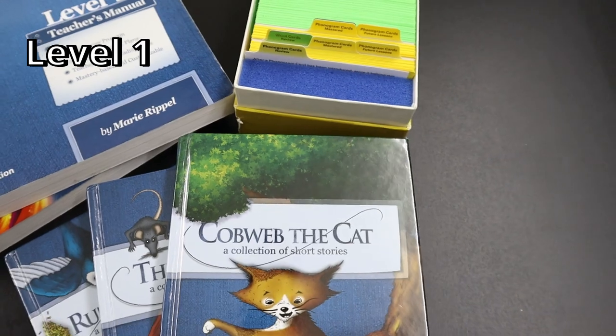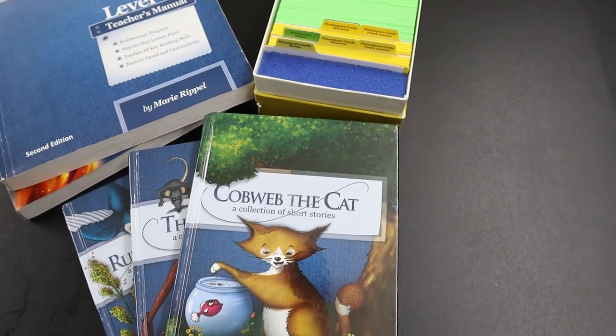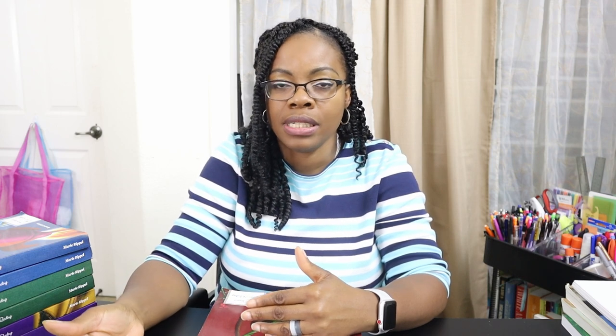The teacher's manual, the activity book, I even used the trackers, the phonogram cards, and the word cards — for her I used about a third of the word cards and then we kind of fell off from using those because I didn't see the need. The activities in Level 1 happened to line up with her grade; she was in 1st grade and we did some of the activities together with going through the word phrases.